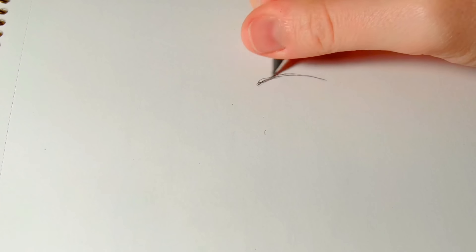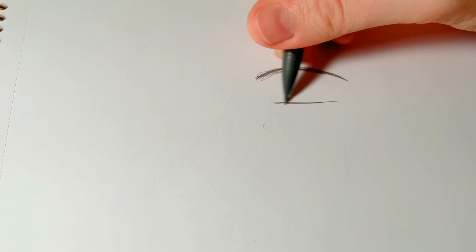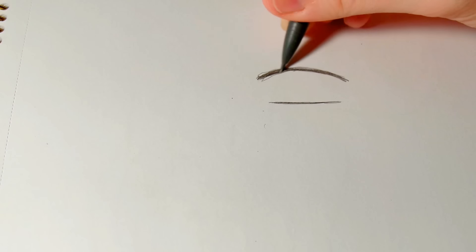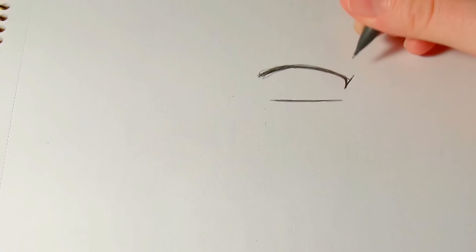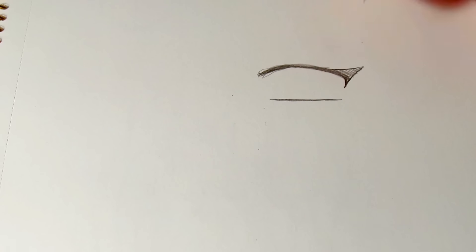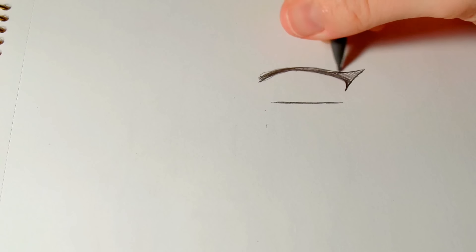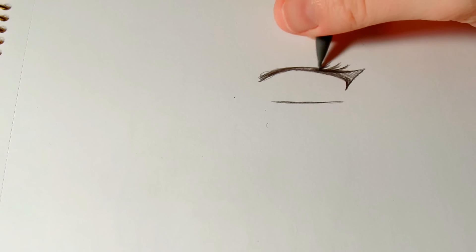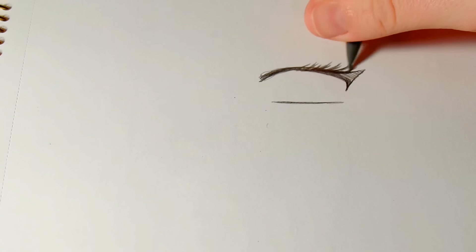Now I'll walk through how I draw eyes. There are countless different eye styles, so this is just one basic approach. I start with the top line, which really changes depending on the expression. For neutral eyes I keep it more straight — not too excited, not sad. If I wanted a more excited look I'd arch the line more, and for a sad expression I'd curve it downward. So the top line heavily depends on what kind of expression you want.